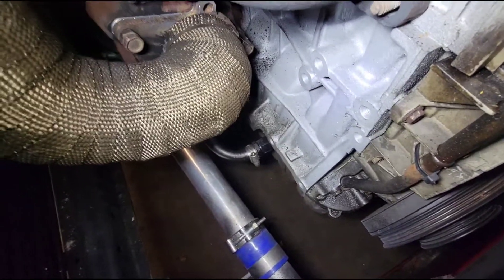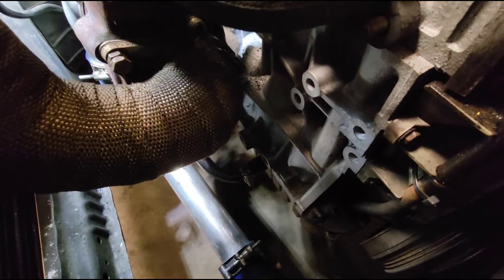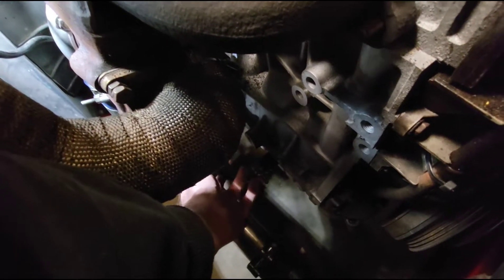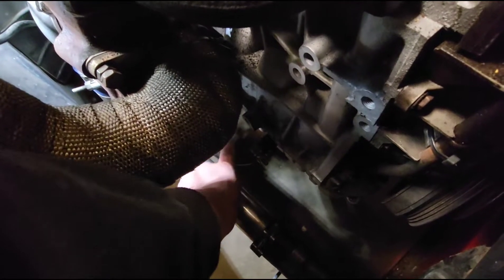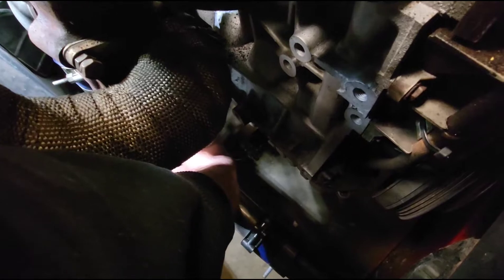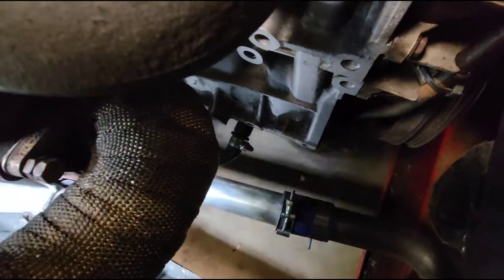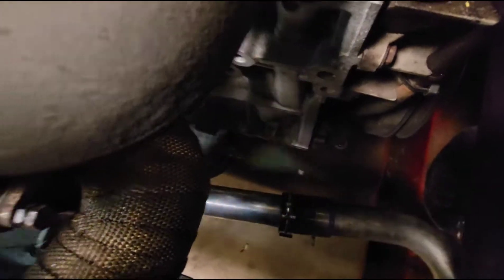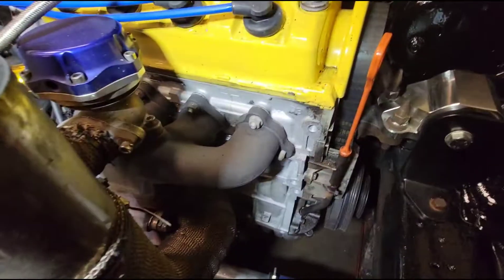Right off the bat up here — which I'll get to from underneath — the oil return line doesn't look like a hydraulic hose to me. For reference, hydraulic hoses can accept oil; heater-type hoses cannot. What happens is they get very brittle and hard, or they get soft and collapse. Squeezing it a little bit, I'm going to say that is heater hose. That will be noted — he's going to want to replace it down the road, but it should hold up on the dyno.